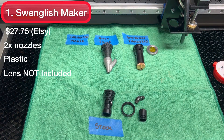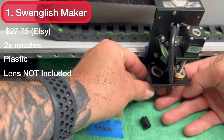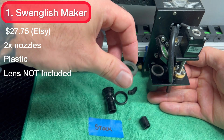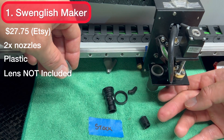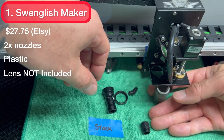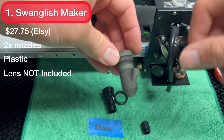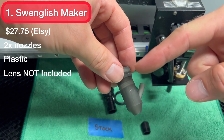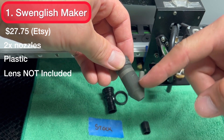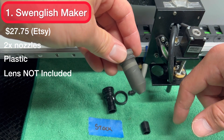This nozzle fits directly underneath, then you put your lens in, put the retaining ring on top, and screw it down. You put your air assist line fitting over the air assist connection. When you want to clean it, you take the retaining ring off, pop the nozzle down, pull the whole thing off, pop out the lens, clean it, and put it back. However, since it's 3D printed, if there's any beam deflection off the inside you'll end up melting it easily. The benefit is it's only $27.75 and you get two.